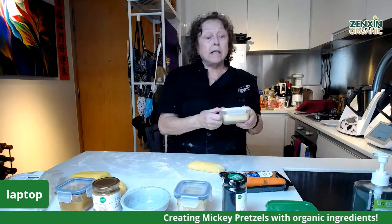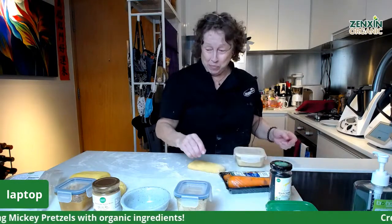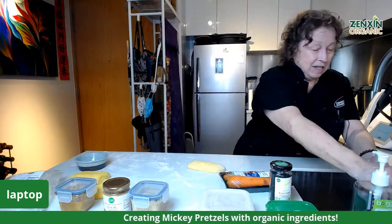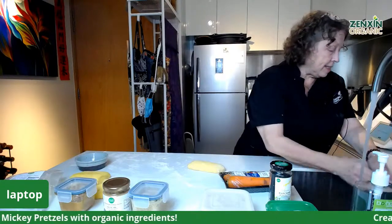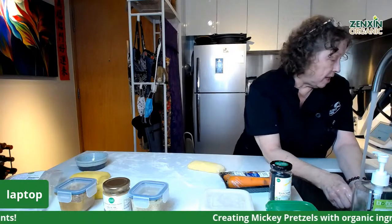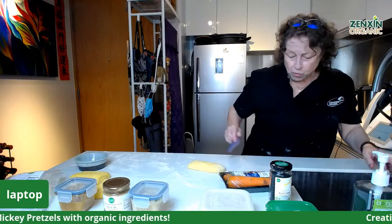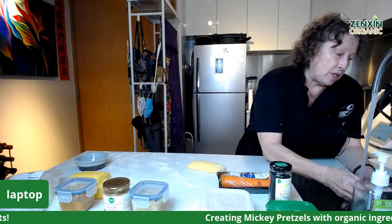I'm quite looking forward to the pretzels coming out of the oven because I want to try the dips. The dips are very healthy — not like sweet chocolate, it's all natural. Our peanut butter is 100% peanut butter. And the honey itself is a well-known remedy for flu — thyme honey. Remember, once you start cooking with honey you actually destroy the good properties, so you want to have raw honey, organic raw honey if you can possibly manage it.